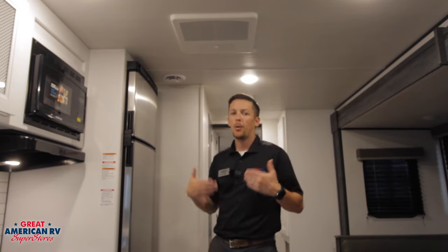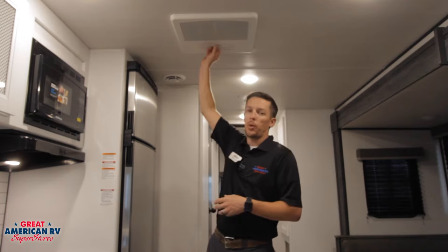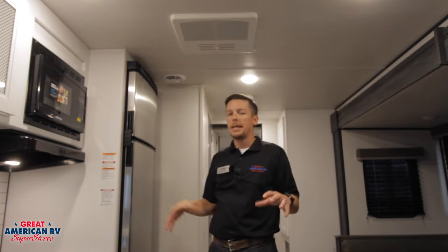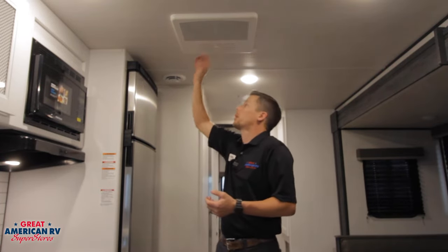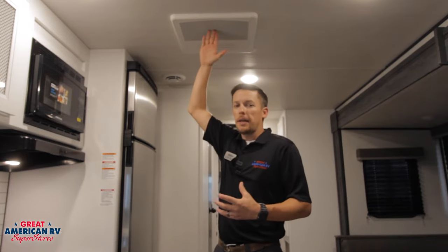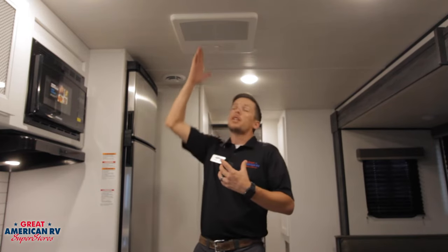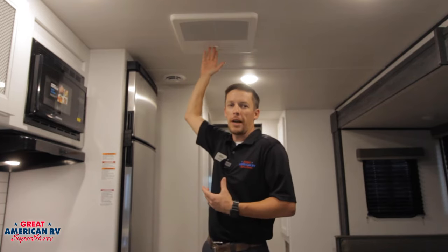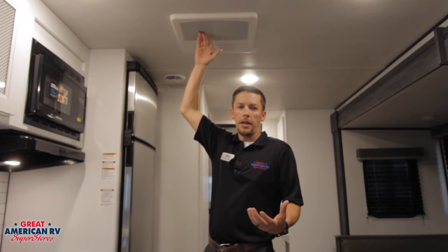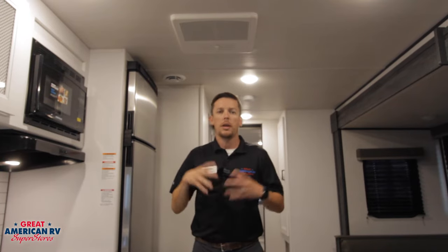One thing we can do to help feel some quick relief is we can open this quick dump valve right here and allow the air to just output out of that ceiling assembly. This will cool this one area off a lot quicker, and once we close it, it'll go back through the ductwork and supply air to the rest of the unit. But the air going in and coming out is only going to have a 20-degree difference — that's what we call a split. So if it's 110-degree air going in, you're only going to have 90-degree air coming out. Until the unit circulates enough cool air throughout your motorhome or travel trailer, you're not going to get the full cooling effect.